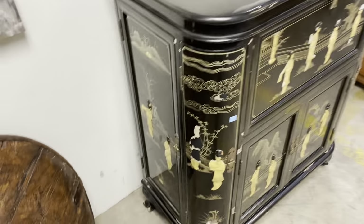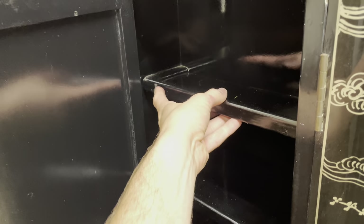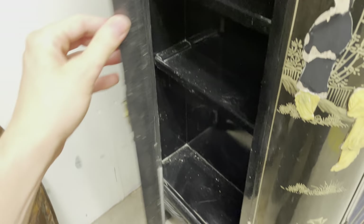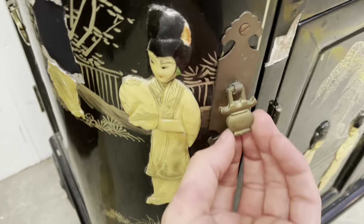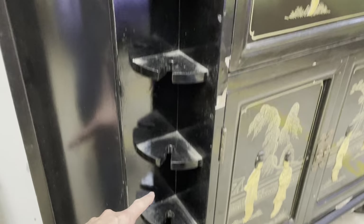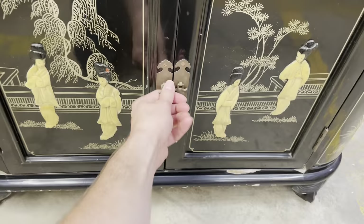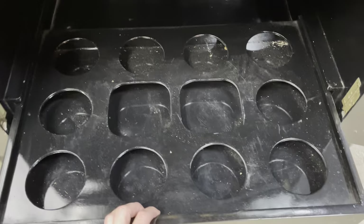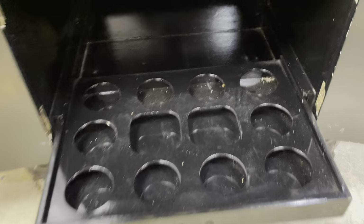Pretty much every panel here opens. On the side we have little cabinets, and these shelves are all removable once the door is out of the way — they slide out, easy for cleaning. Even the corners open up. See, again some really cool poles for wine glass storage. And then the bottom cabinet also opens up and it has a drawer with space for bottles.